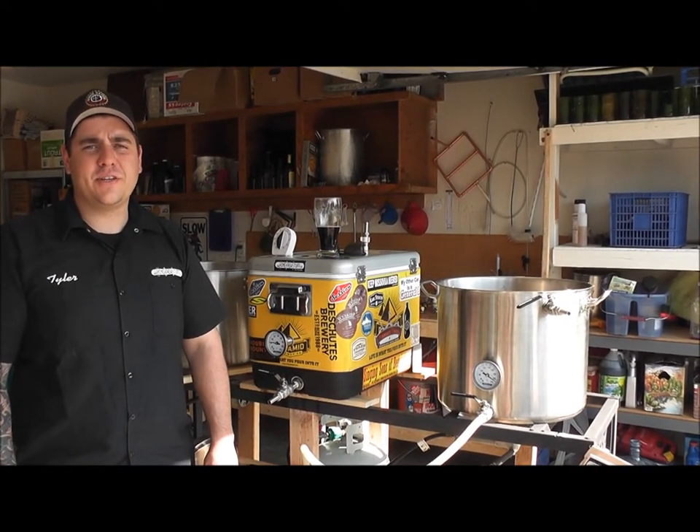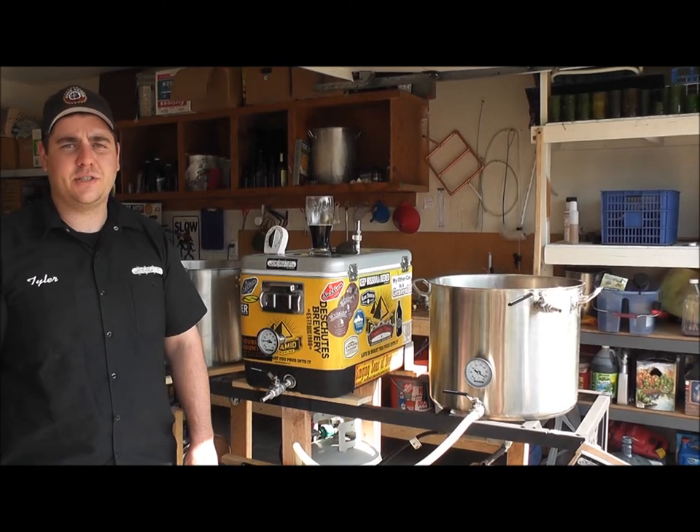This is Tyler with Homebrew Stuff and I'm going to show you how to use a 20-plate wort chiller in conjunction with a March pump.